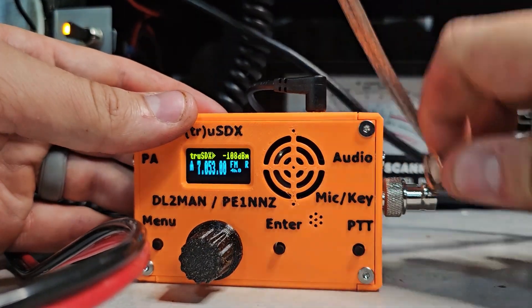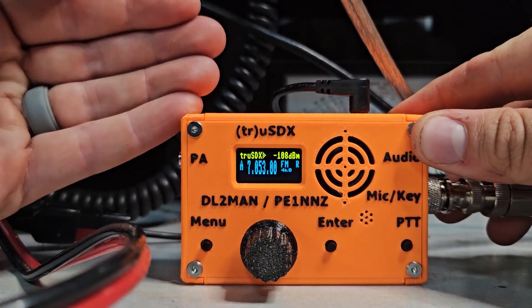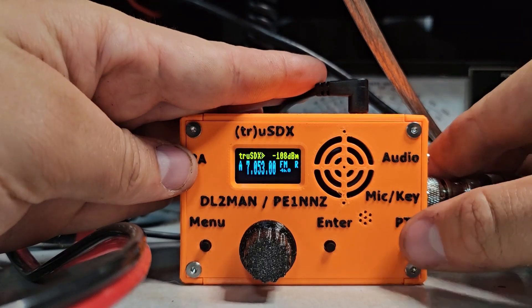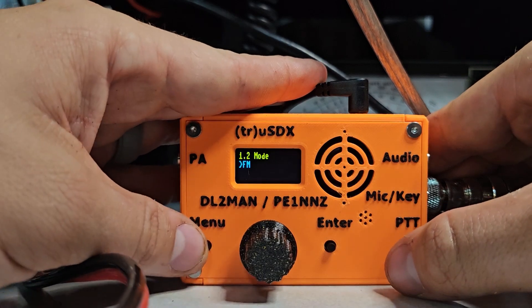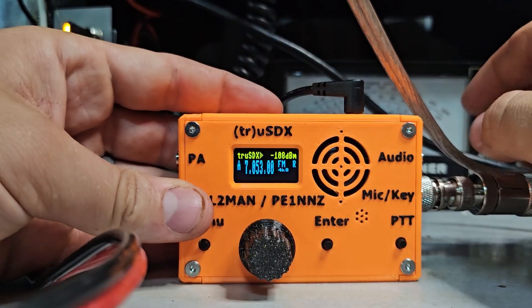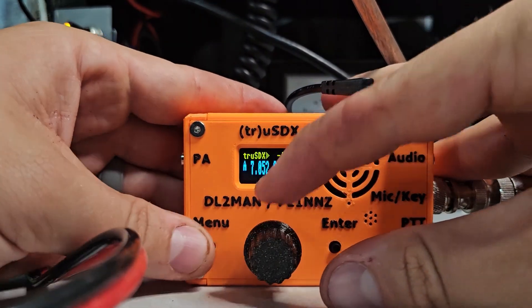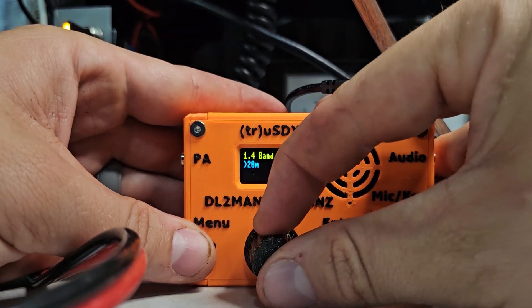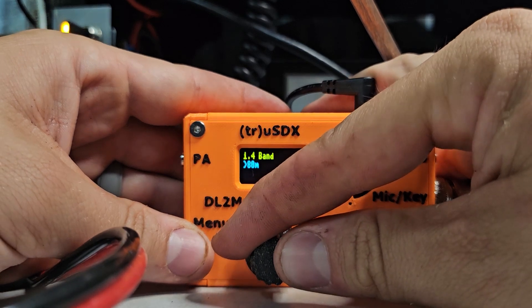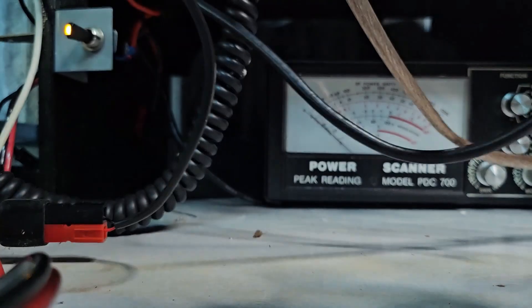Let's connect this to the big meter and watch it. This radio does not come with a microphone — it literally comes with the radio and the power cable. So I'm going to use the PTT on the back. We're going to go in the menu. I'm already in FM mode from earlier testing. We're going to be looking at the red 10-watt scale. Let's put it on the 10-meter band — actually, this radio goes 80, 60, 40, 30, 20. We're going to try it on 20 FM.